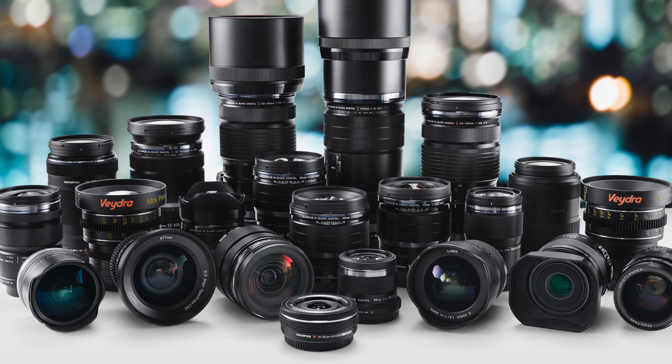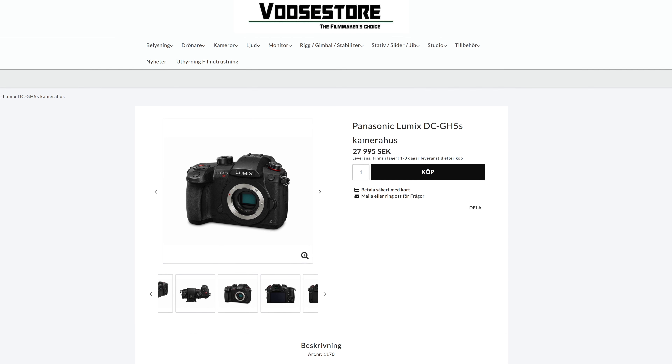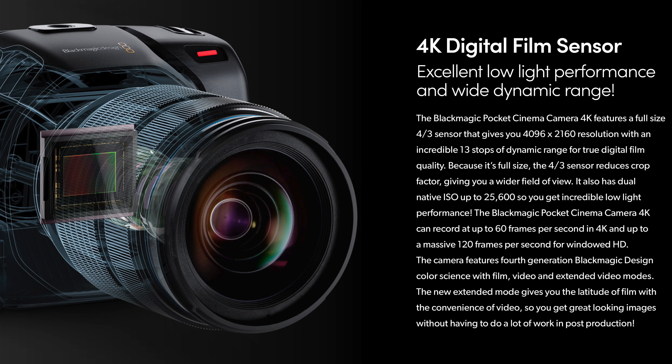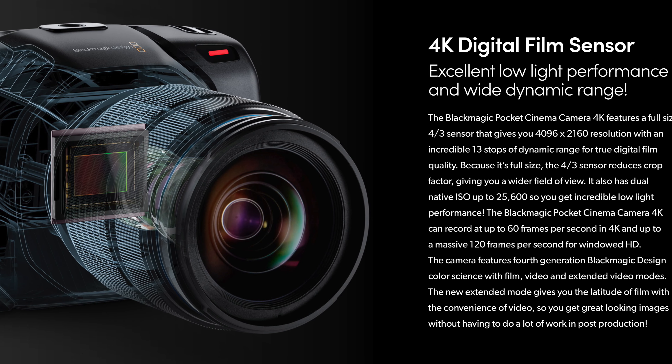It's going to use a Micro Four Thirds mount and the sensor in that camera is very similar to the sensor in the Panasonic GH5S, in that it's going to have dual ISO base levels, which is really cool. The Pocket Cinema 4K camera is going to have a native ISO of 200 and 3200 — I'm not really sure on the 200 but at least the 3200.